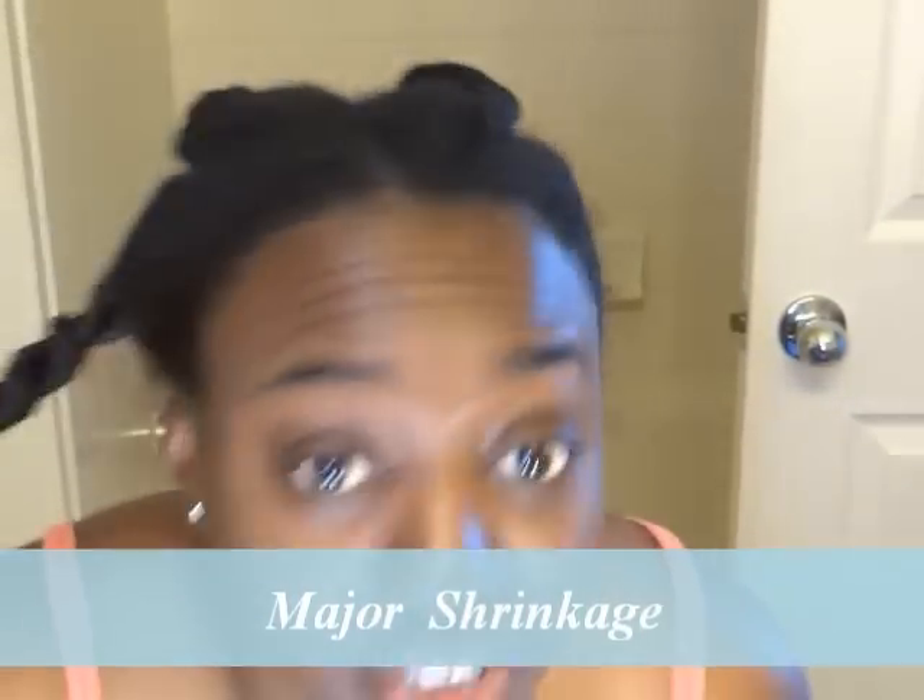I washed my hair and deep conditioned very well last night. I deep conditioned with the Organic Root Stimulator and Hello Hydration, just to get moisture and a little protein in my hair. My hair is fully air-dried right now — that's what you guys are seeing — so it's just regular drawn-up hair that I normally have.